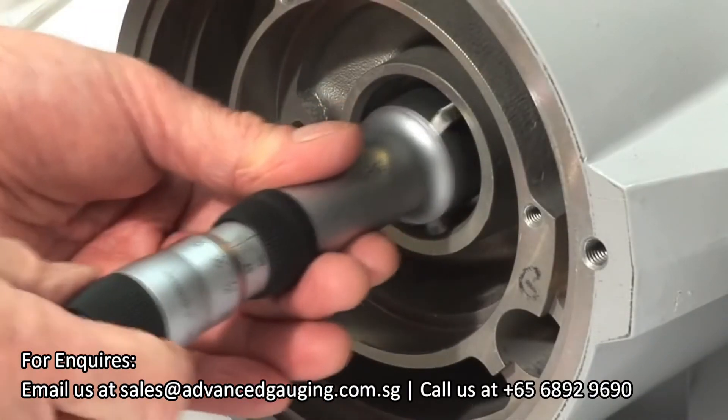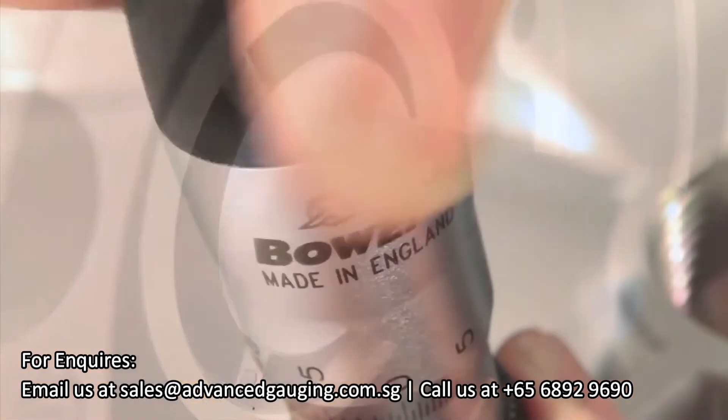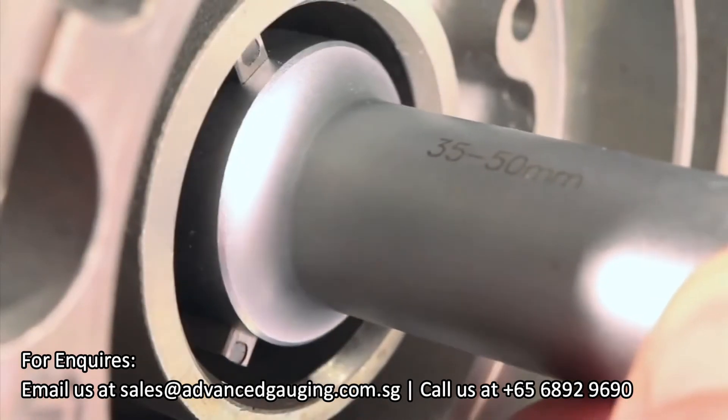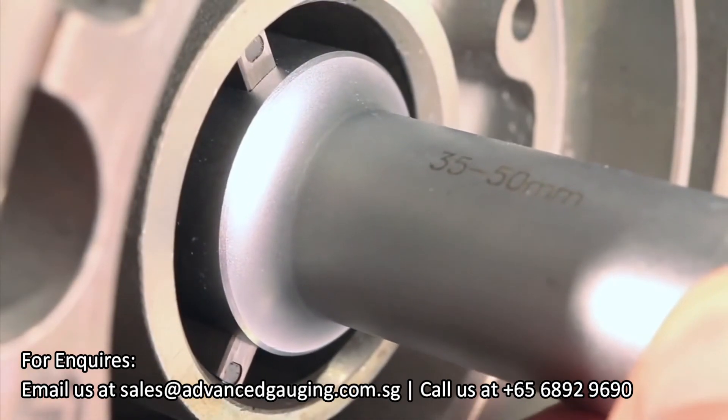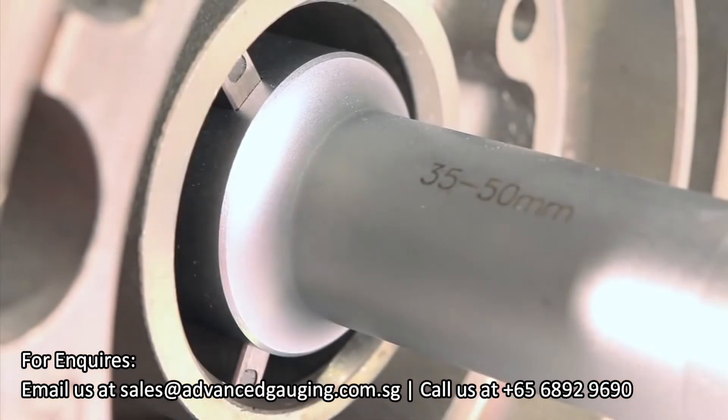The XTA analog is an easy to use, low-cost mechanical bore gauging option. The XTA incorporates a ratchet on the end of the thimble to apply an even force onto each of the three independently sprung anvils as they come into contact with the bore.